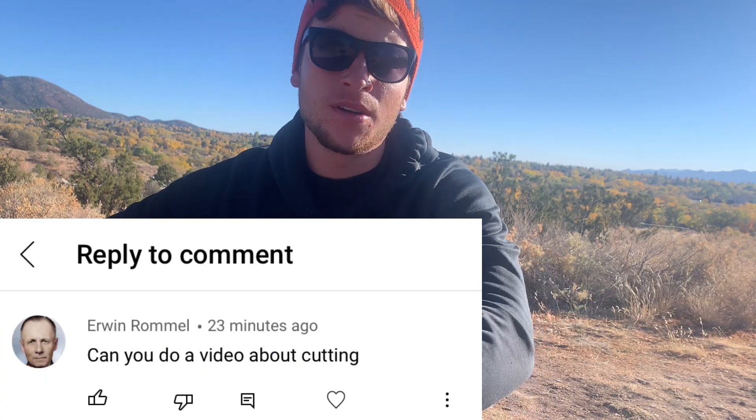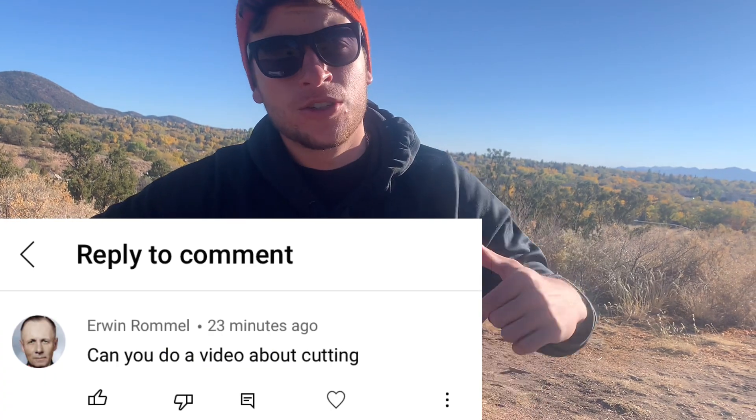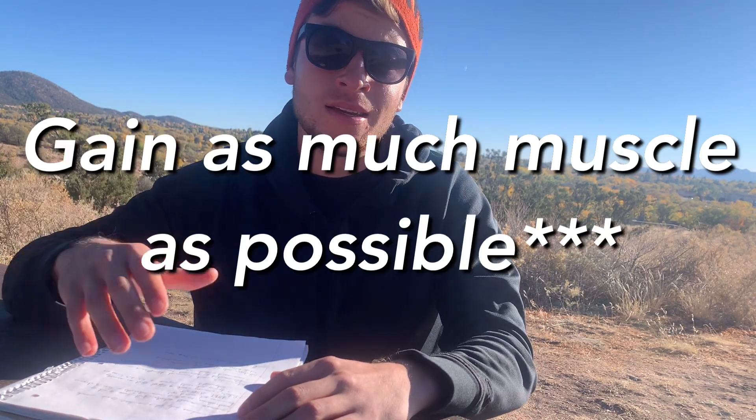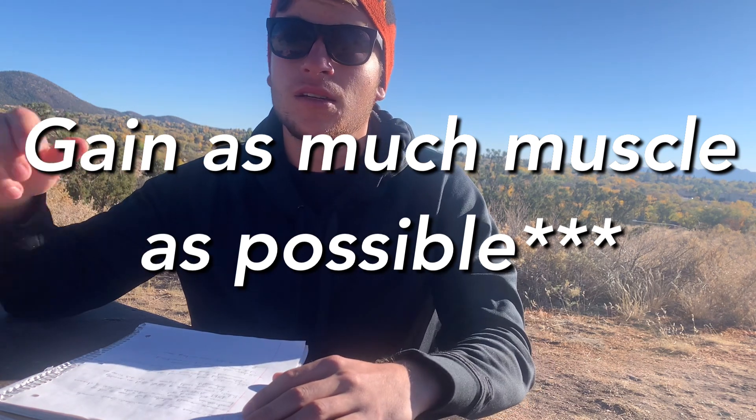Guapo gang back with another video. Today's video is an in-depth guide to cutting — a subscriber asked me to make a video about cutting, so here you go. Any other questions, comment down below and I'll make a video for you. The overall goal of this guide to cutting is to reduce body fat and maintain or gain as much muscle as possible. Yes, it's possible to gain muscle on a cut.